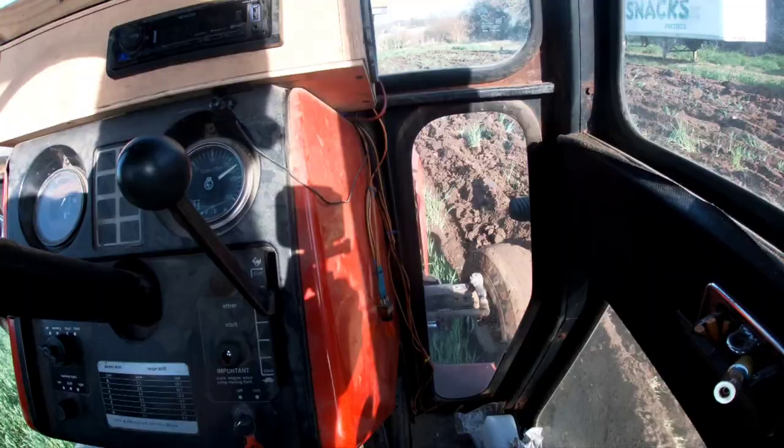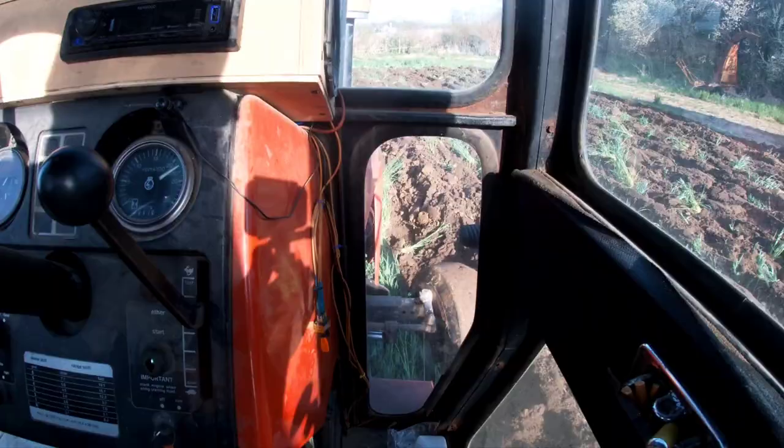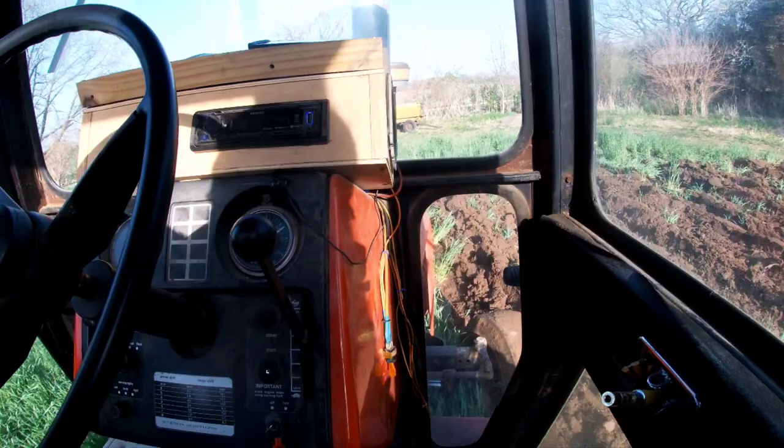If your furrow looks like this — see how I'm jumping over old clumps — your coulter isn't set right. It's too close to the shin on your back bottom. I could not get it to adjust correctly; I'm going to have to go back to the farm when we finish this field and put the heat on it.